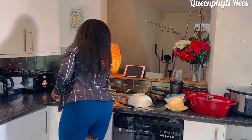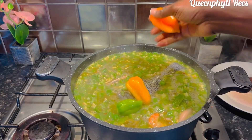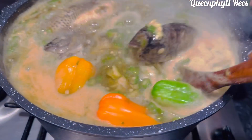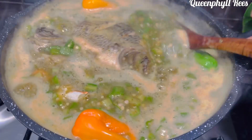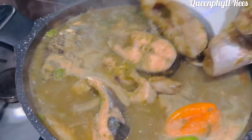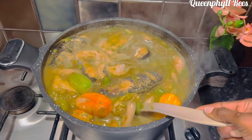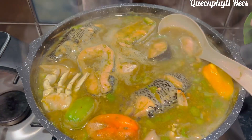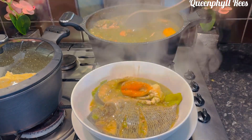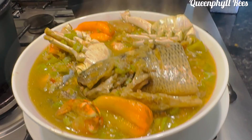After 15 minutes, add your peppers. It's still cooking — give it another five more minutes, then add your fish. After adding the fish, two minutes and it's done. This is a quick, healthy soup. You can have this with banku, eba, fufu — name it. Delicious!